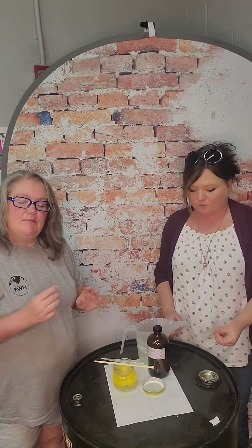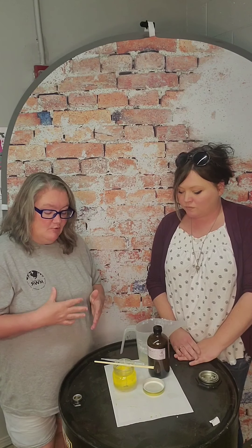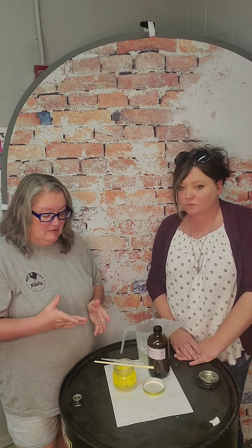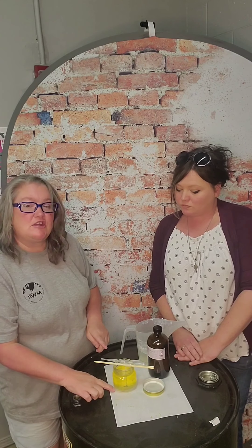It'll take a couple of hours for this to set up all the way and become solid enough that you can move it. So make sure when you pour your candle, you pour it in a spot where it can stay for quite a bit of time — at least an hour. Depending on the temperature of your house, it may take longer; if it's warmer, it's going to take longer. As it starts to solidify, you'll see it change from a yellowish color to a white color.